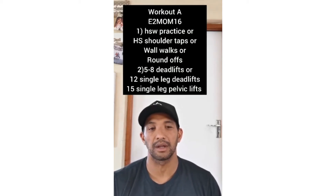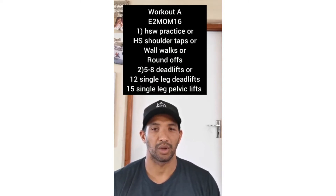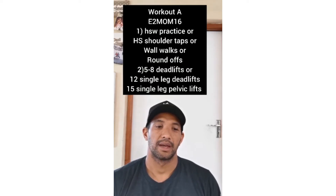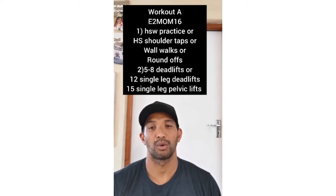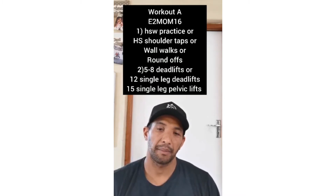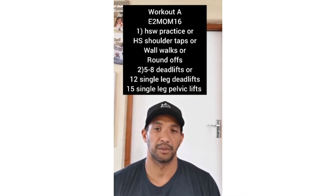If you can't handstand walk, that's fine — just try and increase the distance, or you can put some obstacles for yourself. The second two minutes you'll do 5 to 8 deadlifts, or 12 to 15 single leg pelvic lifts. I'll demonstrate all of that in a moment.